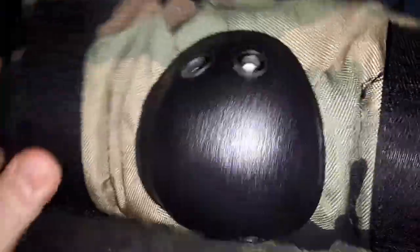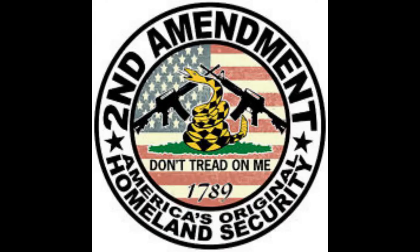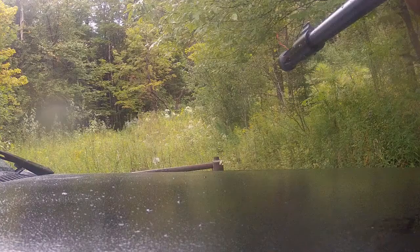I thought large was the largest that they made, but I think I would have a hell of a time trying to fit that over. You are your first and last line of defense — keep that powder dry, be safe, stay armed.